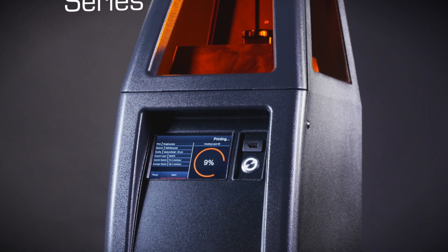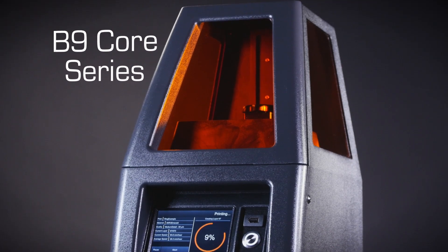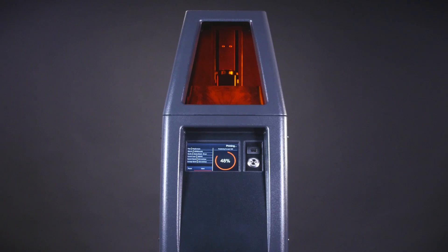The B9 Core Series is engineered to bring you a fast, dependable, and easy to use solution while delivering unmatched precision and the best value in professional 3D printing.